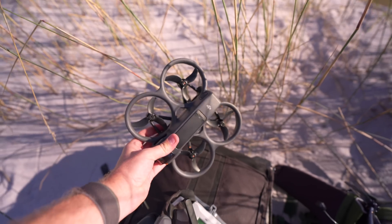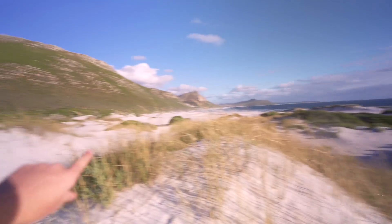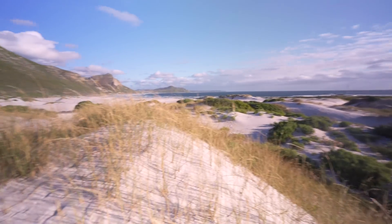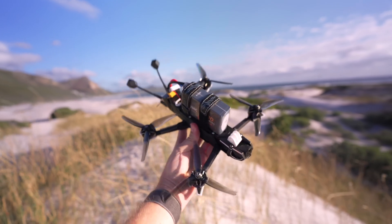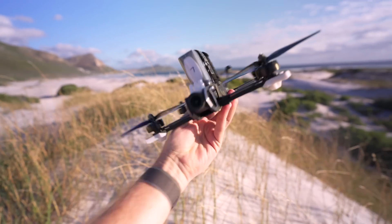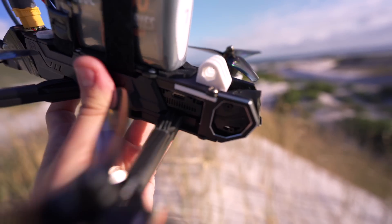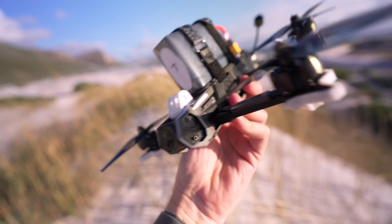We're going to put all three of these drones along more or less the same routes along this beach and then we'll be able to compare them side by side. This is the brand new Cineflow drone from iFlight — this is the five inch version, there's also a seven inch version for longer range, and it's specifically designed for the O4 Air Unit — you can see it fits perfectly up there at the front of the drone.